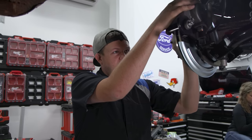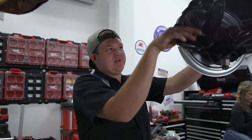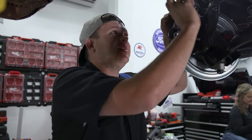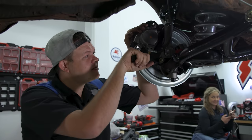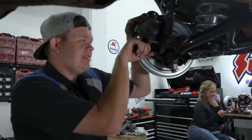I jokingly said we were ready for lunch, forgetting it needed calipers. So the calipers are now on, we've got the brake lines in, and this front suspension is done. Now it's time to go to lunch.